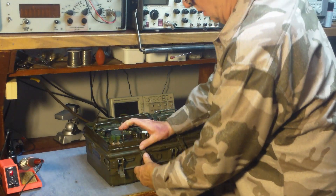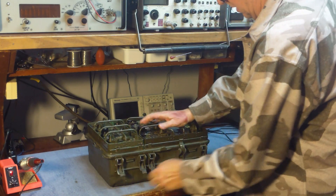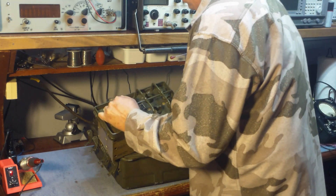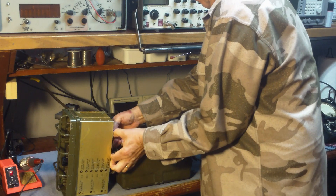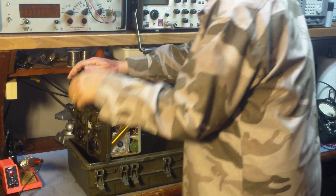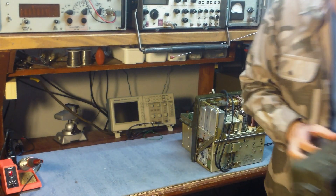Lay the radio down, undo the hasps that are holding the radio in place, and then the modules will just pop right out of the radio. You have to be careful to disconnect the cables in the back of the radio — you want to pull on the plug and not the cable. There's the receiver. Now remove the transmitter, and I'm going to take the cable out of the case at the same time so we can run the receiver and transmitter on the bench by themselves outside of the case.